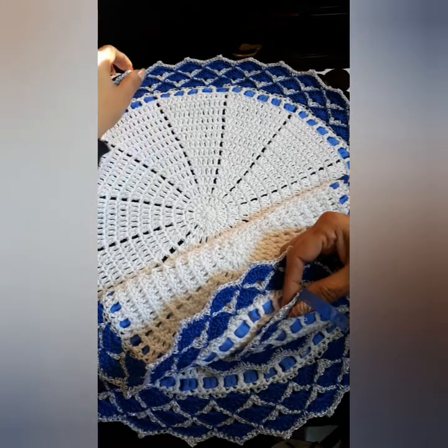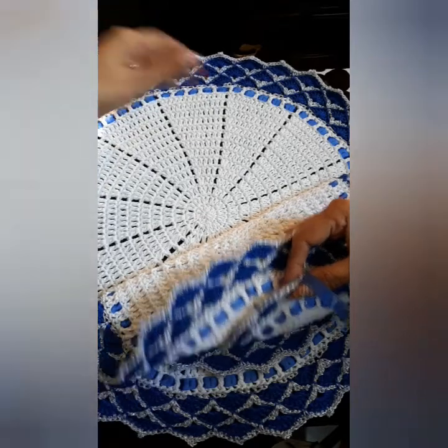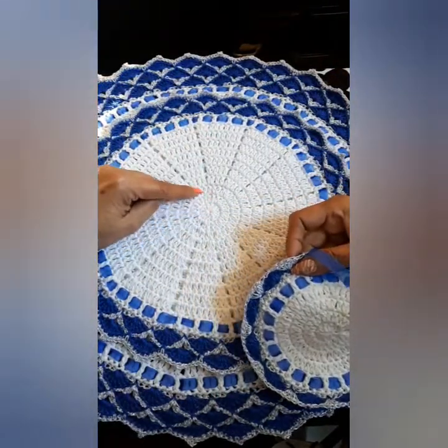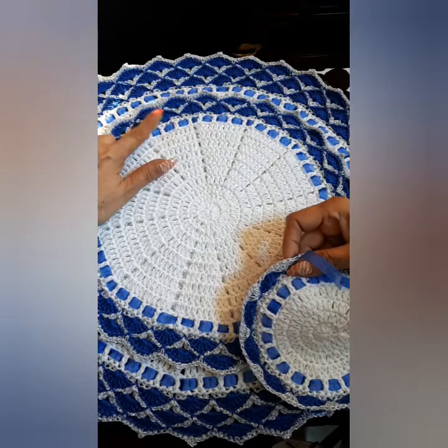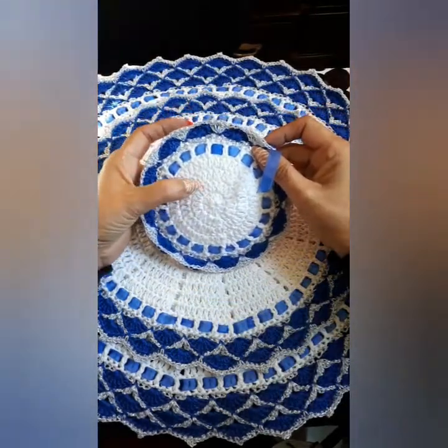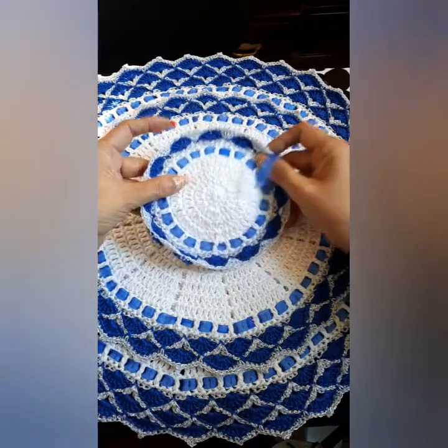So I went up to 15 rows and did three rows of royal blue. The medium one has 11 rows and only two rows of royal blue. With the small one, it's 5 rows and only one row with the royal blue.